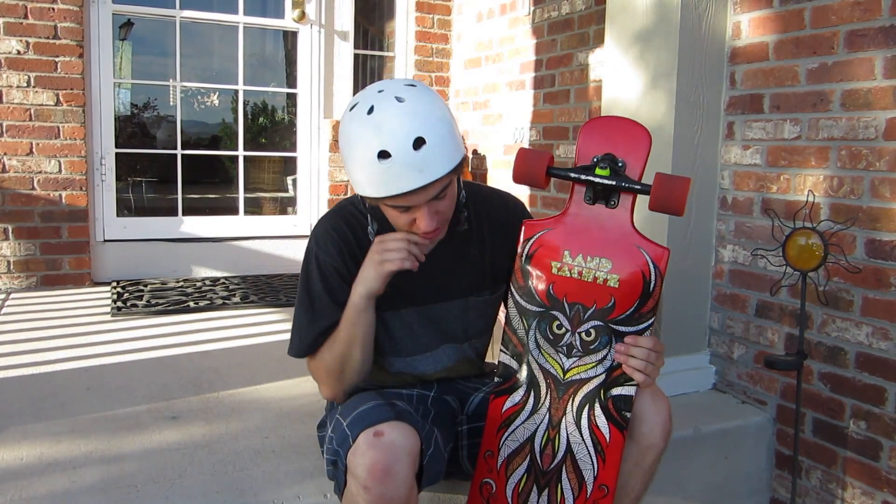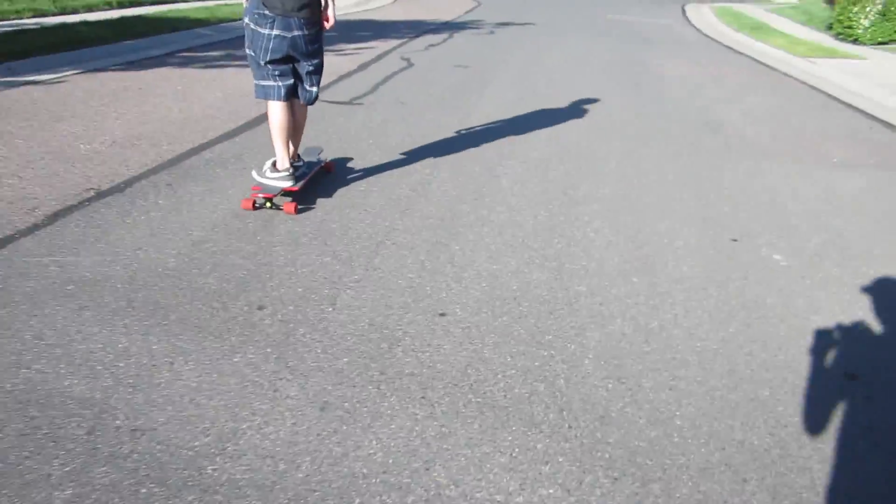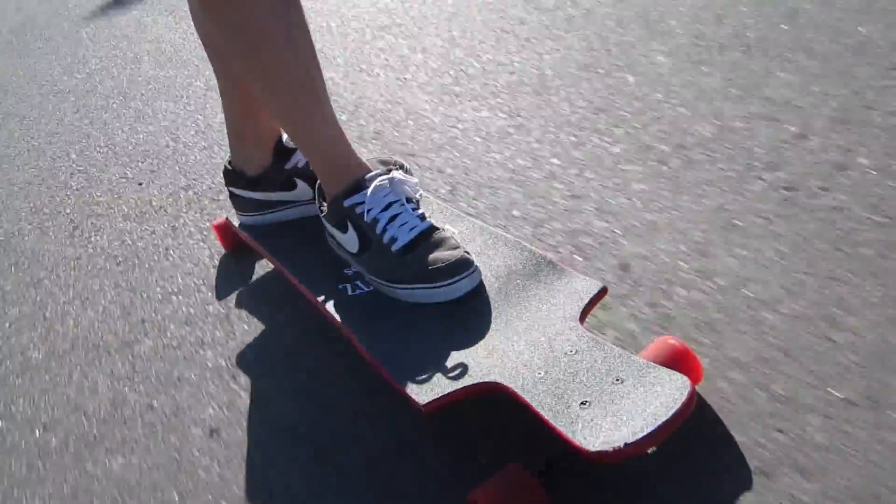But yeah, what do I think about this board? Well, I owned a Never Summer Concept for about a year before I got this board, and the difference is pretty big. I actually really enjoy this board.